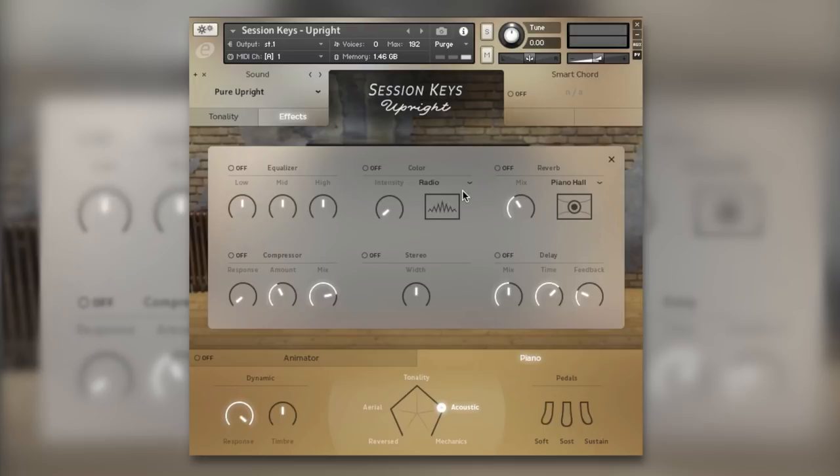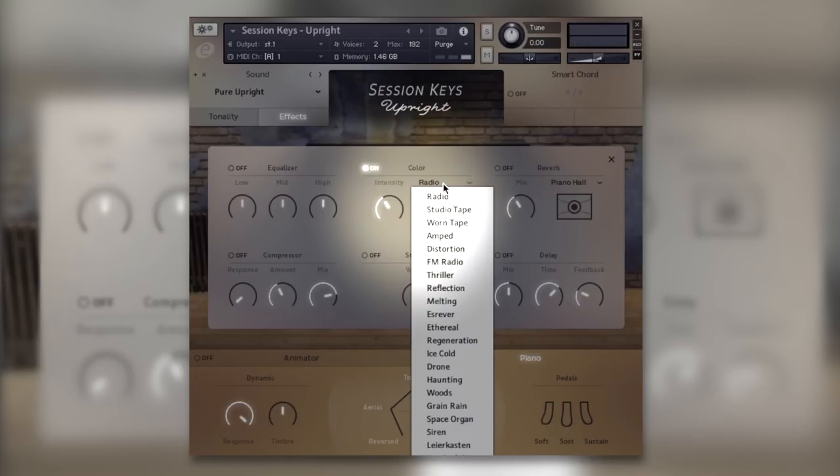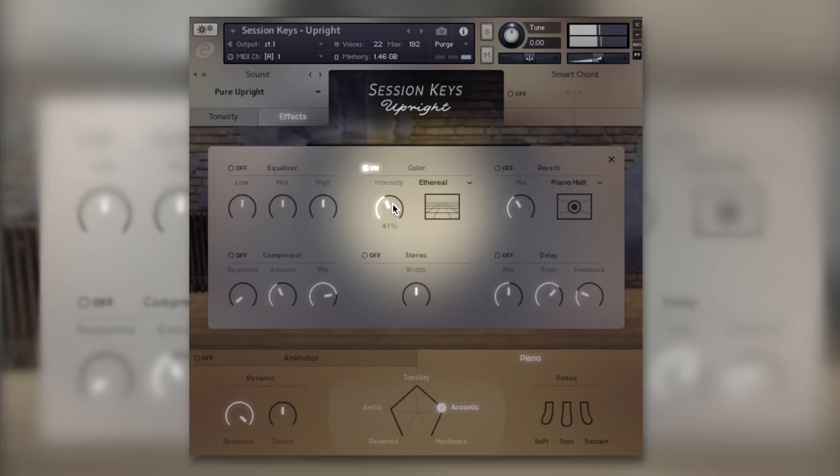Let's put it on Radio — that seems to be the default one. Adjusting intensity, it sounds nice. Flicking across to Ethereal — notice that no other effect is on, this is all the Color section. Then Thriller — that's starting to sound like a synth, very cool. Let's try Drone — oh, that's an interesting texture.